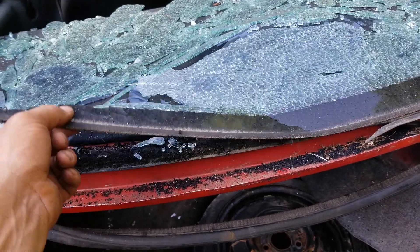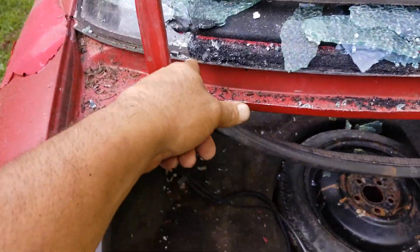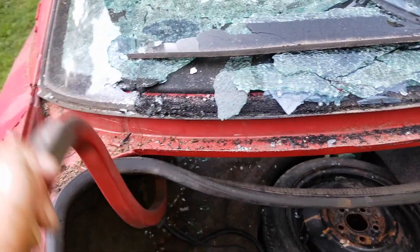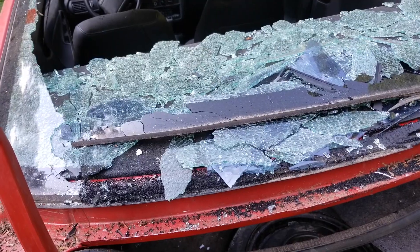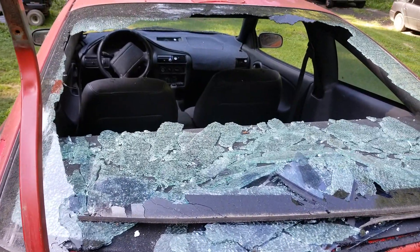That was easy. So the bottom part is detached. But when I got in the bind over there, just like I said it would happen — as soon as I got in the bind over here it went up and it cracked it. Well, that was a lot easier. Let's see if I can get rid of all this and then go from there.